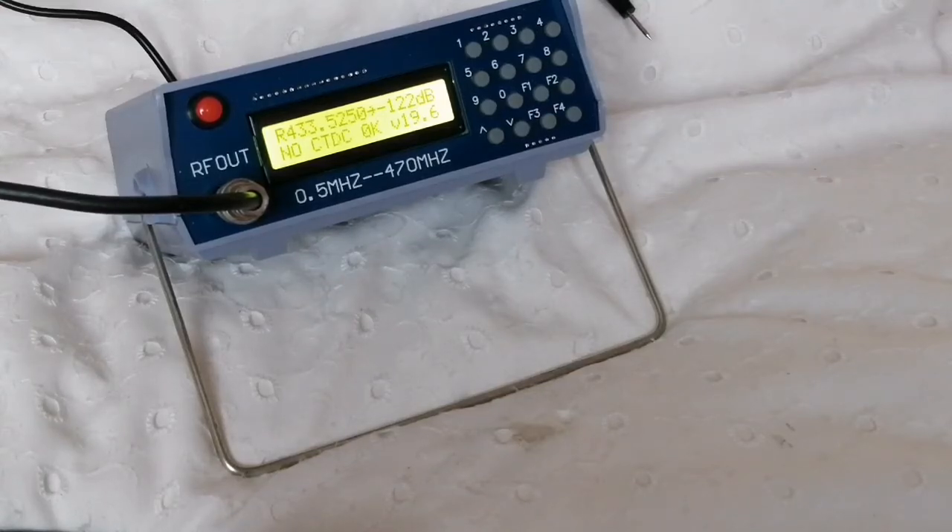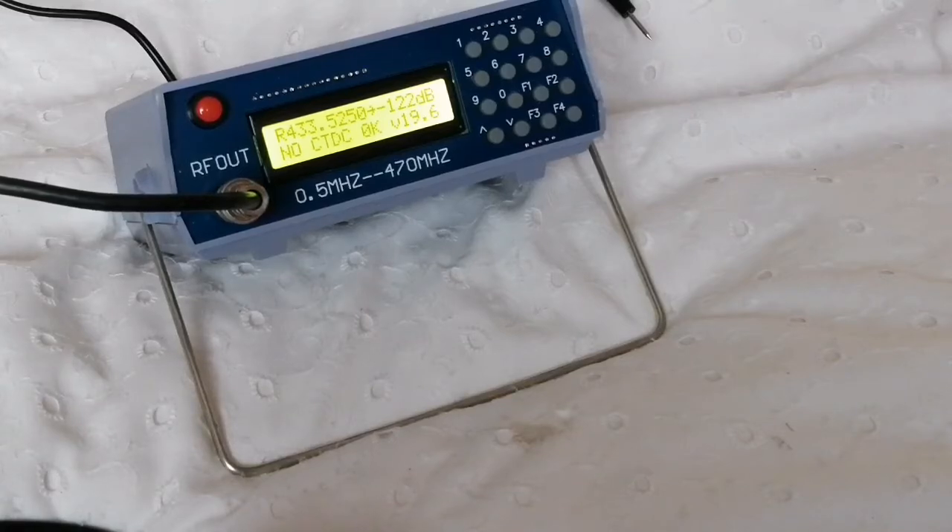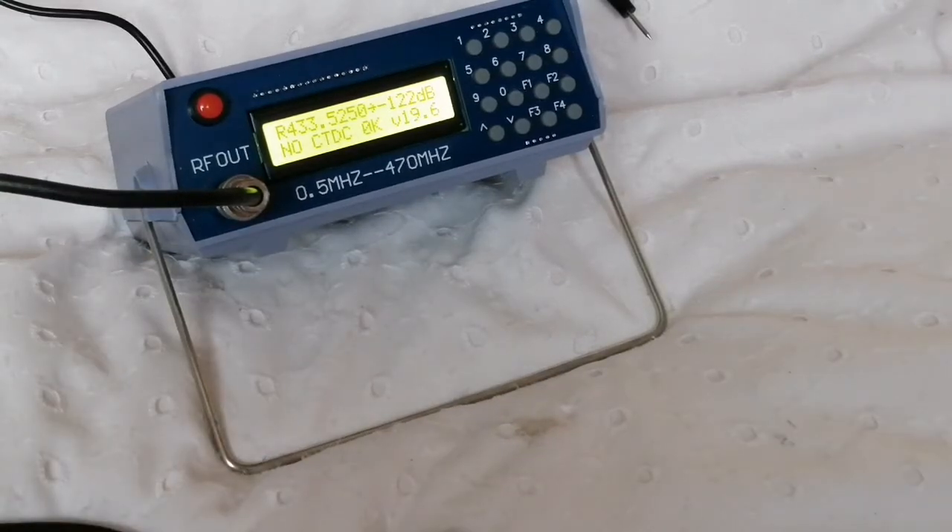That puts the sensitivity at around minus 122 dBm for 12 dB SINAD, roughly, which is not too bad. It's not the best that can be achieved, but it's certainly not the worst. Some radios will manage minus 126 dBm on 70 centimetres, and many repeaters are only minus 117 dBm. So this isn't too bad — it's certainly not deaf by any means.